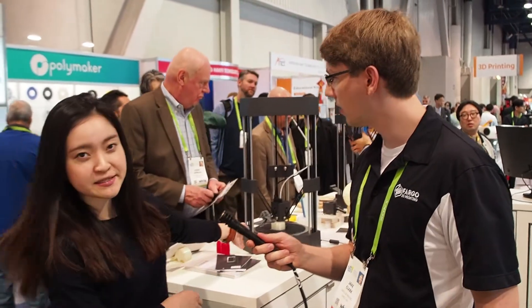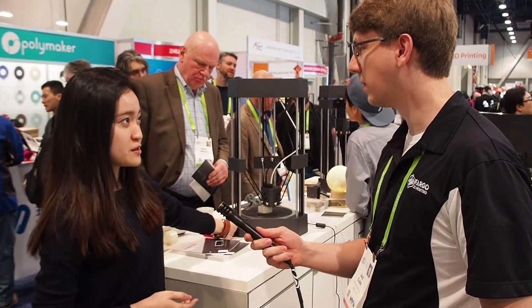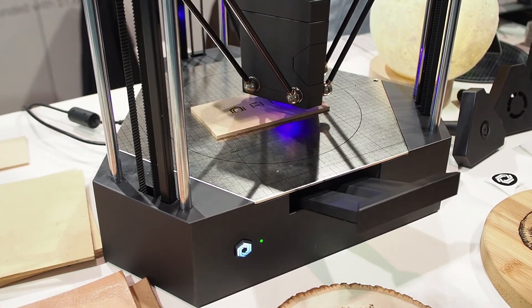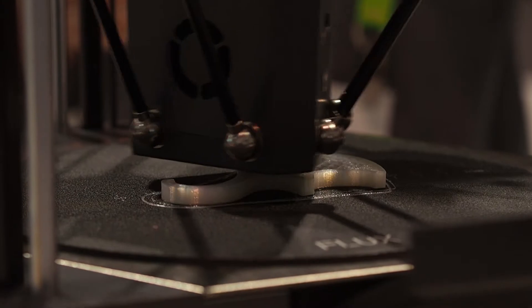Hey everyone, it's Jake Clark over here in the Flux booth with Wei, and we're talking about their 3D printers. Can you describe what is behind us and the different functionalities of that printer? So this is the Flux Delta Plus — it's a multi-functional 3D printer. You can turn it into a laser engraver, a vinyl cutter, or a personal painter just by changing the toolhead, and the magnetic design makes it very easy to swap the heads.